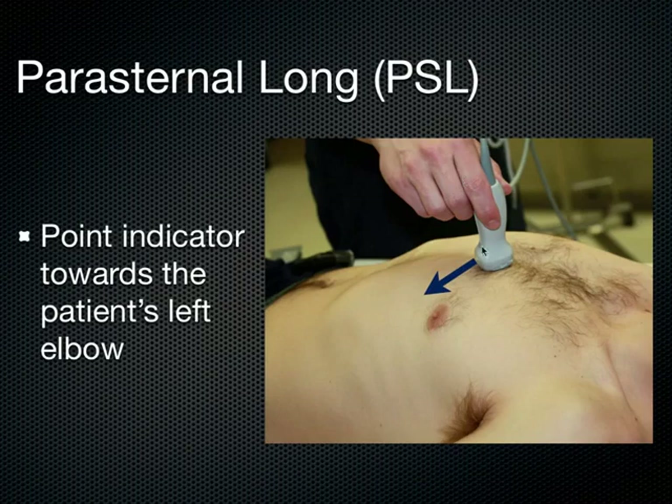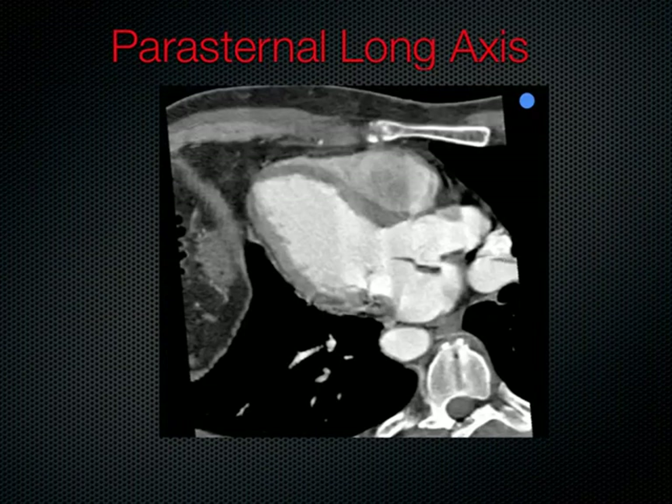Here we see where you put the transducer with the indicator down towards the patient's left elbow. As long as the indicator is on the left side of the monitor, that will bring your apex down on the left side of the screen. What I usually do is just place the probe right down on the sternum with the indicator towards the patient's left hip or left elbow. I don't expect to see an image on the sternum, but as I slide off about a centimeter, I will start to see the parasternal long axis come up.